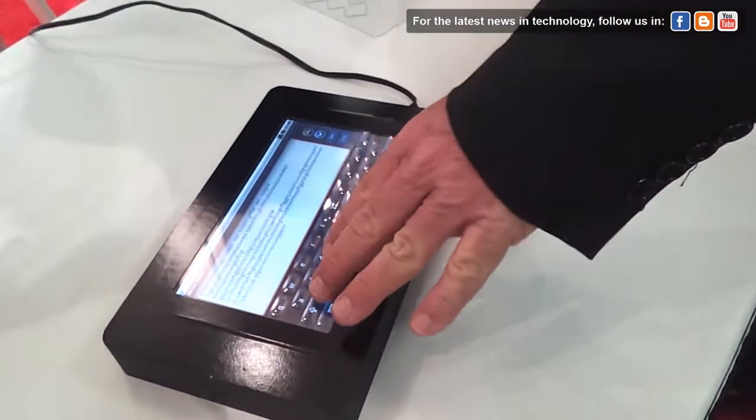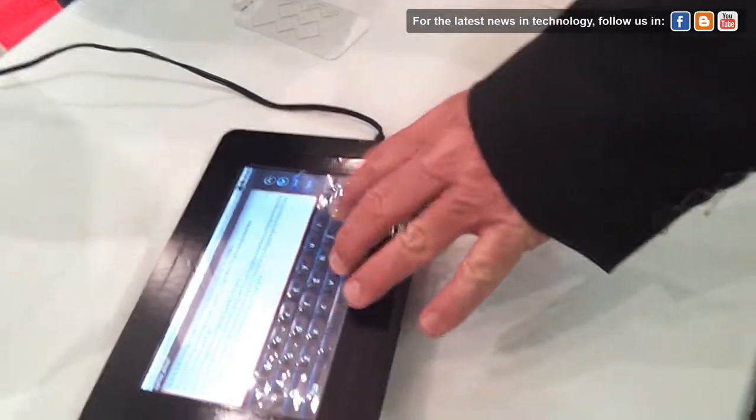We have a road map to get into fully reconfigurable as well. So ultimately, where we're going with this is individually addressable pixels — touchable pixels. At that point, you'll have full software control, so the software can place a button anywhere on the screen on demand. That's what we're working towards in the next generation.